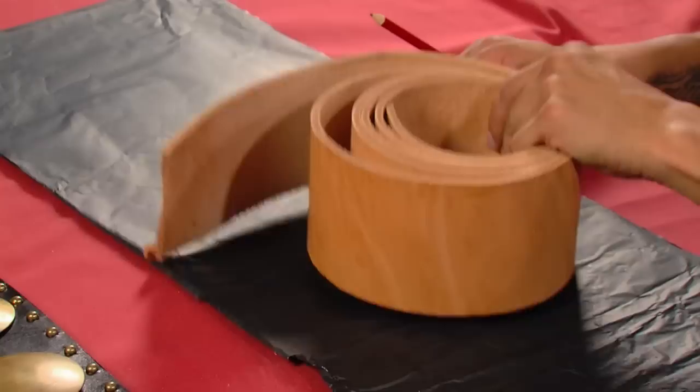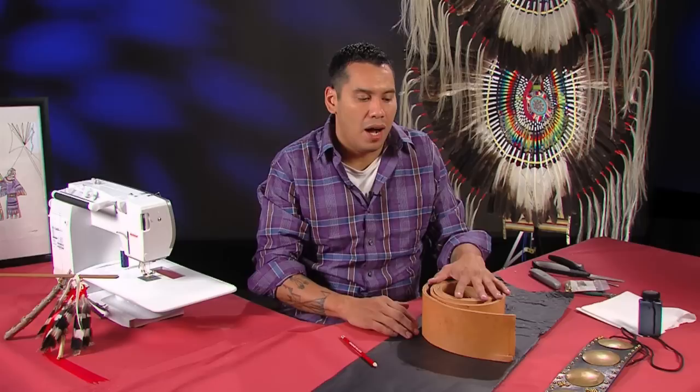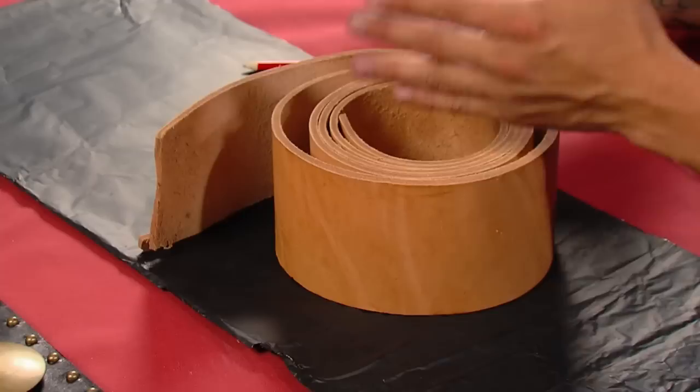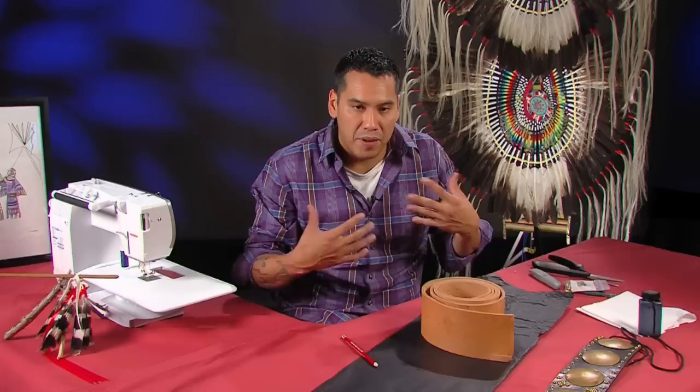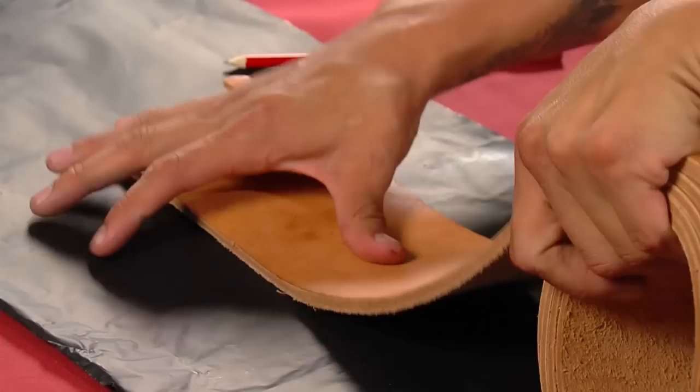Now we're going to take our rawhide leather that we purchased at our leather shop. This comes in different sizes — you're going to have to attune to whatever measurements you need. This belt is actually unisex — you can wear it for male or female. It's just whatever you want to do with it. You can add whatever tacks you want, create your own designs, or put family designs. The tacks allow you to add a little bit of extra character to it.